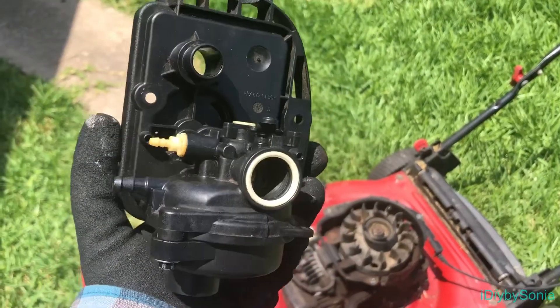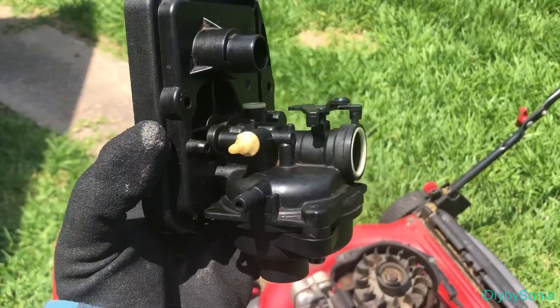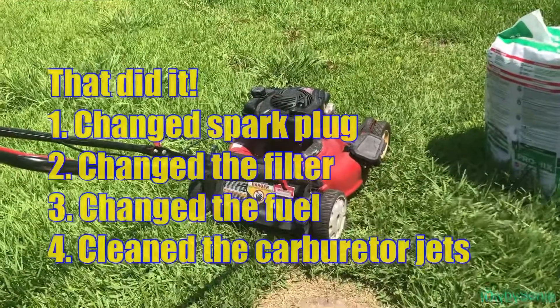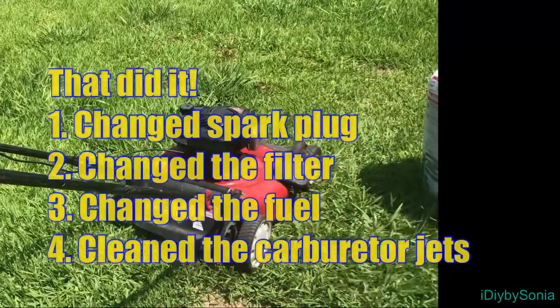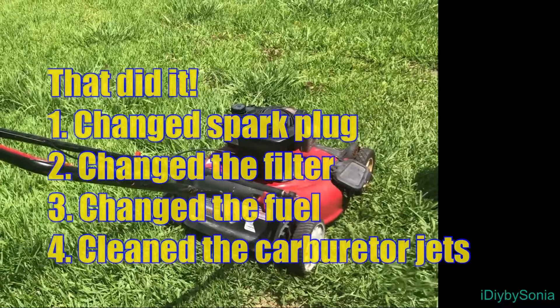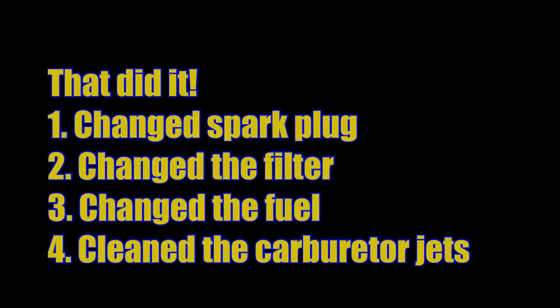All cleaned and ready to be reassembled. Let's get it.